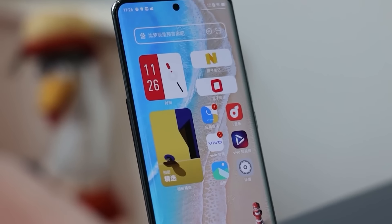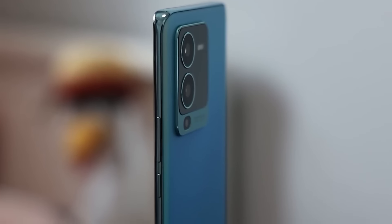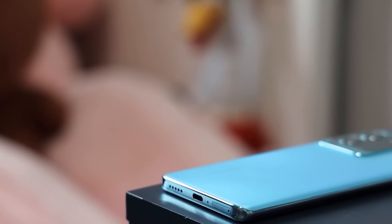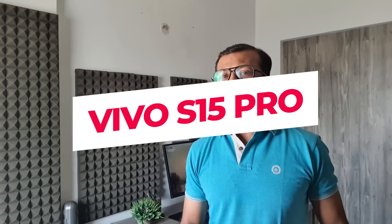Vivo S15 Pro, which was launched today, is a camera-centric phone with a Samsung E5 fast refresh rate AMOLED display, 50 megapixel triple camera setup, slim design, flagship-grade processor, fast charging, and many more features. This is the Vivo S15 Pro unboxing and first impressions.